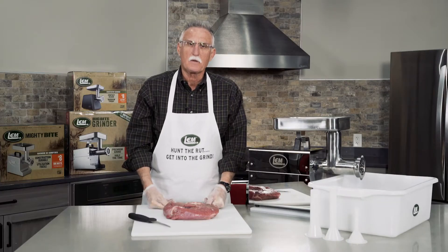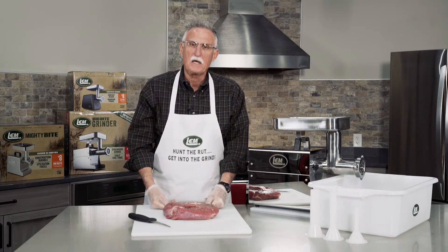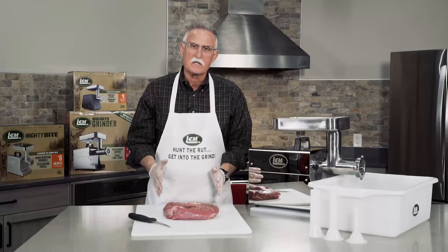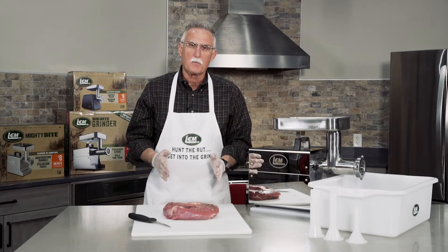In this segment, we're going to talk about the proper preparation of meat prior to grinding in our LEM Big Bite grinder. There are three important steps that should really be done in preparing the meat.